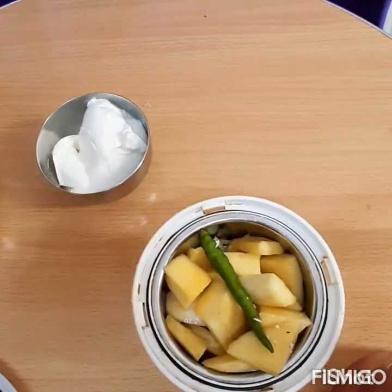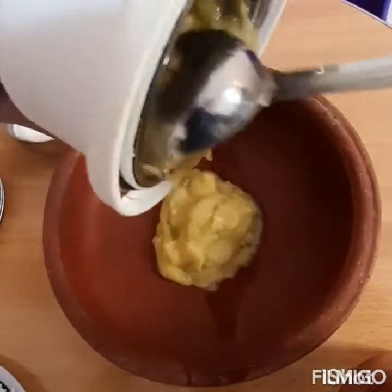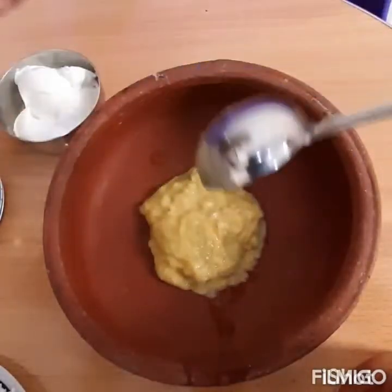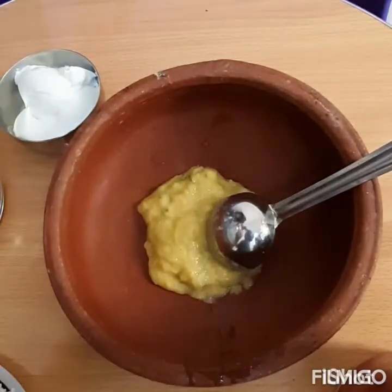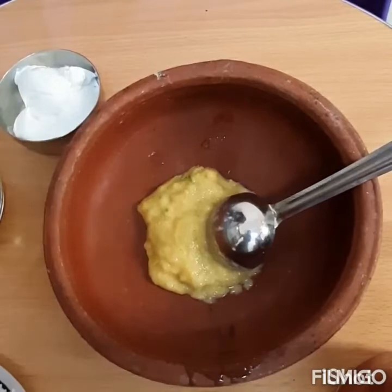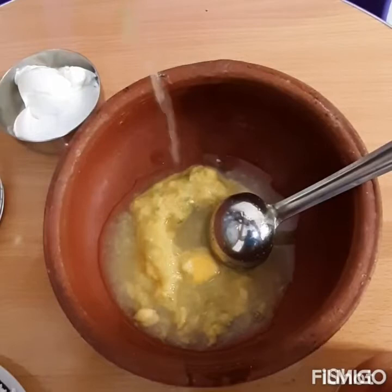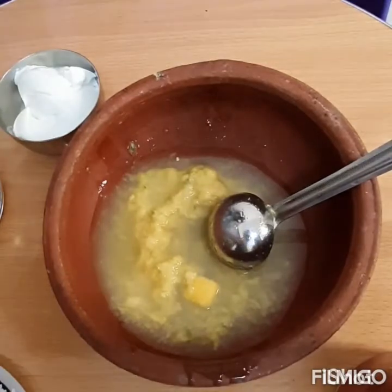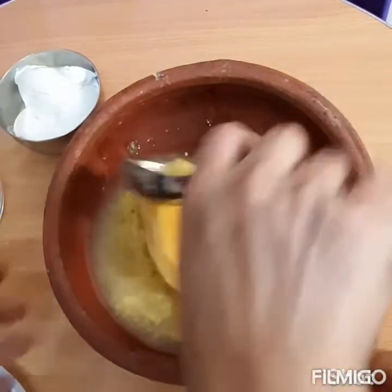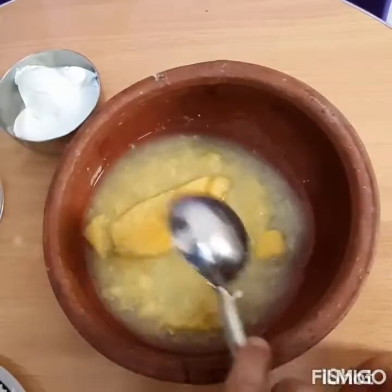Pour the seed into the dough. Now let's break the seed into the dough. I will put the seed into the dough. We'll set the seeds for the dough.